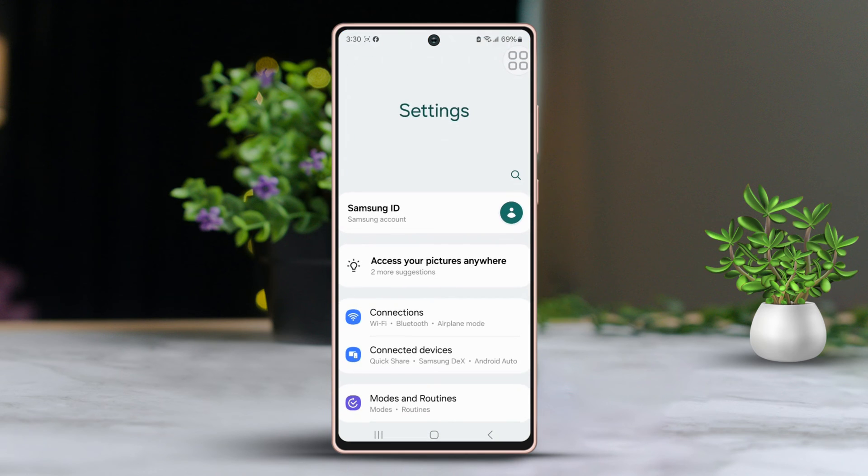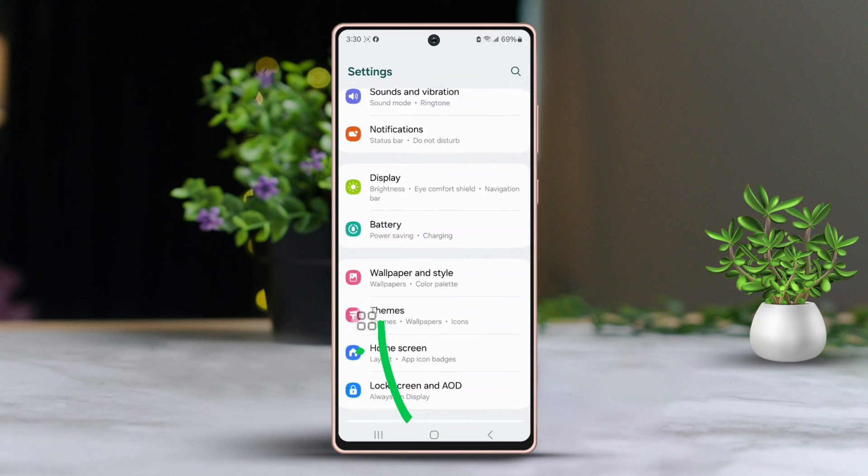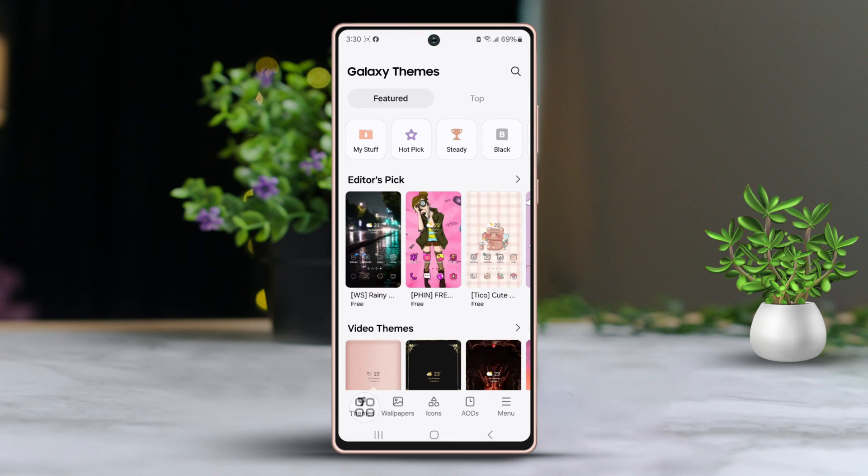First, open your phone's settings. After that, scroll down until you find the themes option and tap on it. Next, at the bottom of the screen, choose icons.